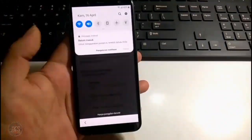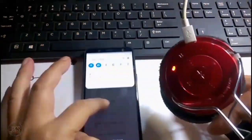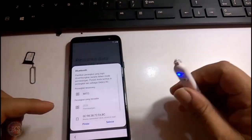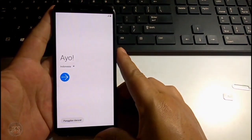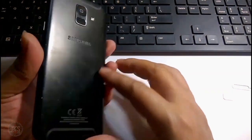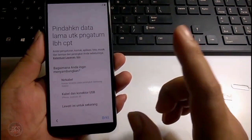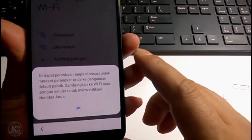Selamat datang Sobat Opreker Handphone bersama saya Joko Gendil Smart. Di sini saya ada Handphone Samsung A6 2018, untuk Android-nya Android 9 Pie. Handphone ini sudah tergolong New Security. Kasusnya, handphone ini lupa akun Google, atau masih tersangkut akun Google-nya setelah melakukan flashing ulang atau hard reset.